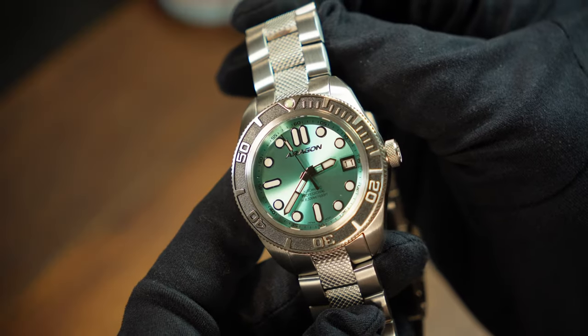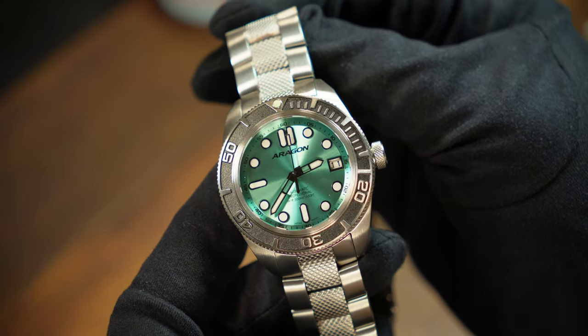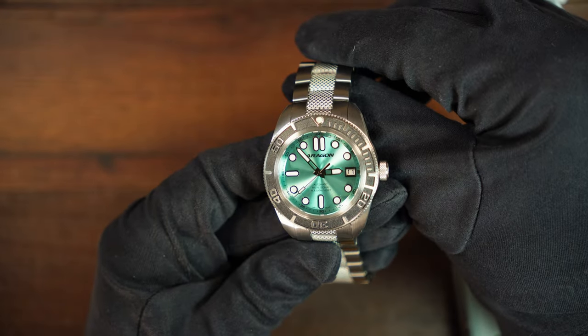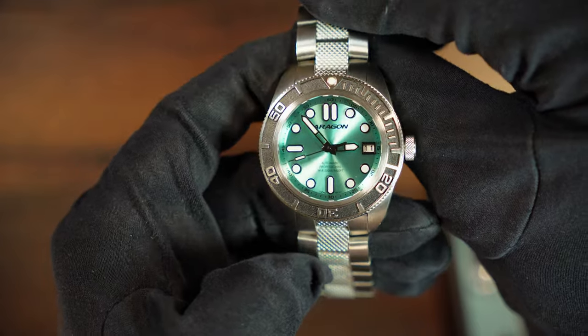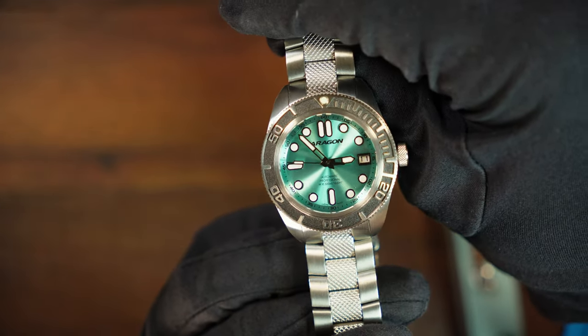Truth be told, this isn't Aragon's first smaller watch, or even first 40mm — I've actually reviewed a few before. So while the sizing is part of what makes this one great and accessible, that's also true with some of the others. And the same can be said for being really well-made. The case and bracelet have a good solid feel, while everything on the dial is sharp and well-defined. Aragon is known for making really solid tool watches, and that's true here as well.